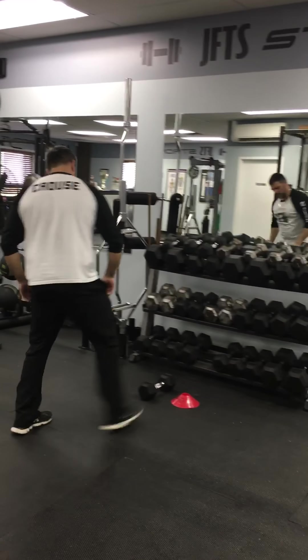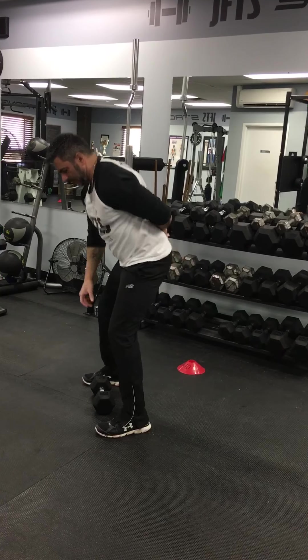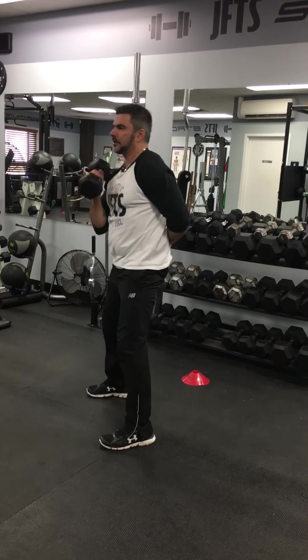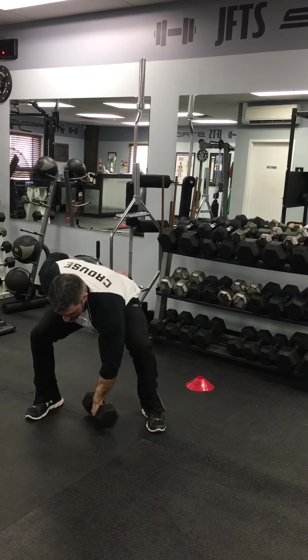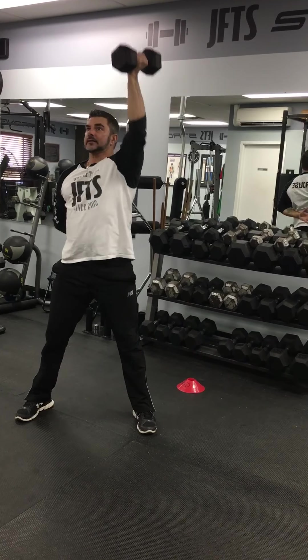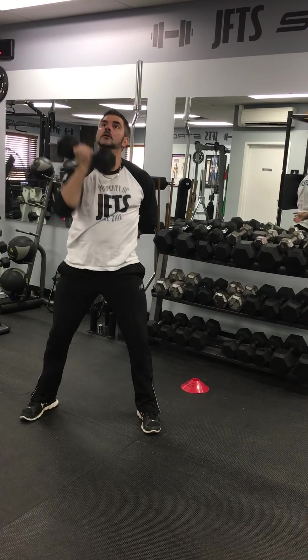Number ten: I'm going to squat down here, one elbow on my back, curl and press, and then back down to the floor. Switch sides — curl and press, then back down. Curl and press.